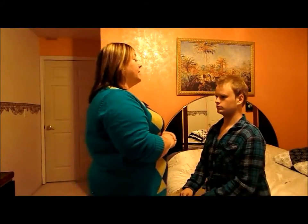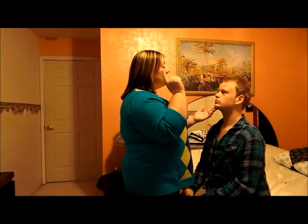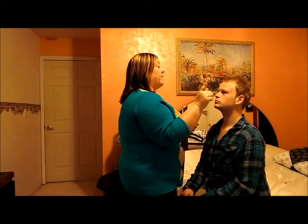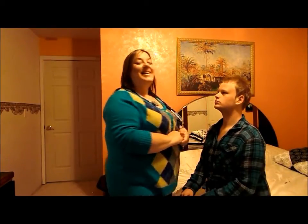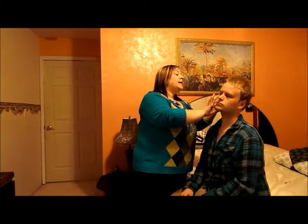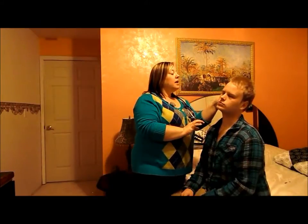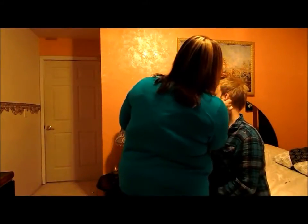I'm going to check his eyes now. I would use my pen light to check for pupil reaction, and then I would have him follow my finger with his eyes. Then I would go on to check his ears — I would look for any redness or pain, and use my scope to check his auditory canal, looking at his tympanic membrane. I would do that on both sides.